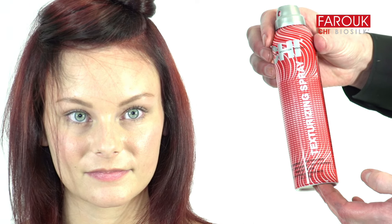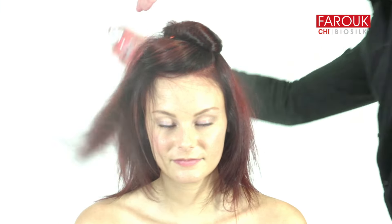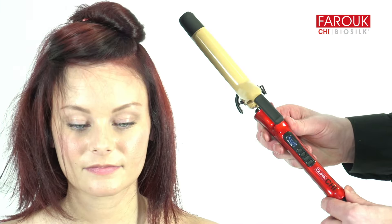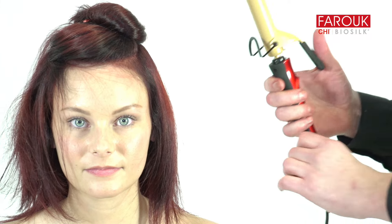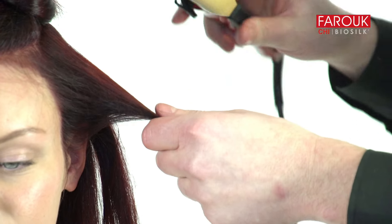Mist Qi Texturizing Spray prior to curling for flexible hold and buildable texture. Wrap hair around the vertically positioned 1-inch Qi Turbo Ceramic Curling Iron, leaving the ends out to create a beach wave.